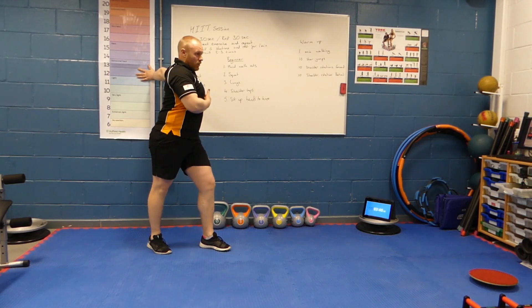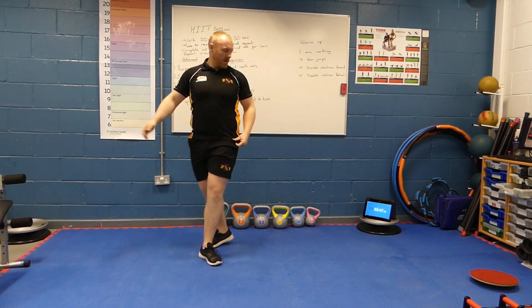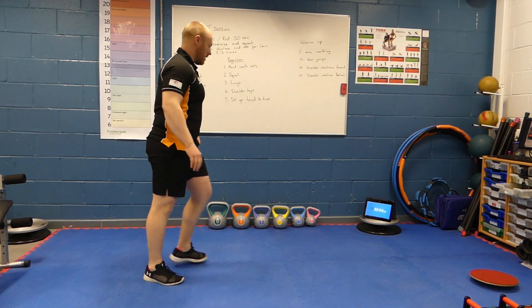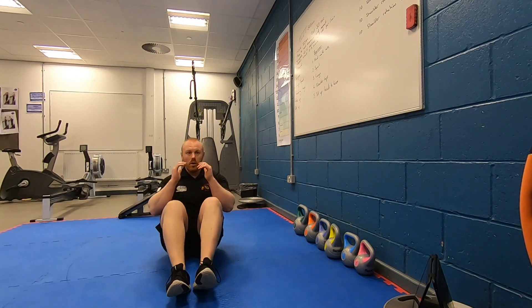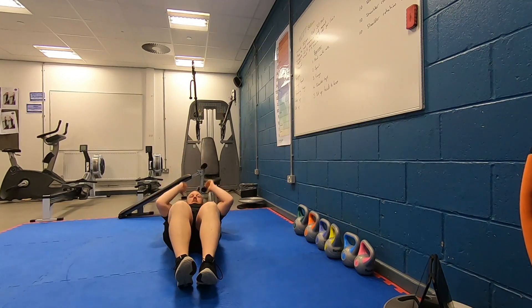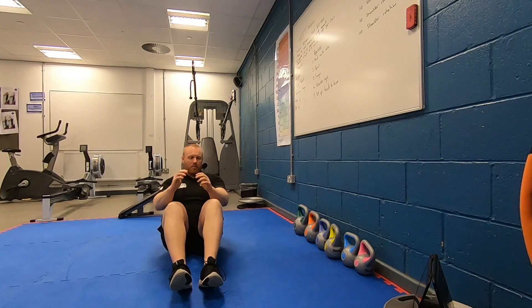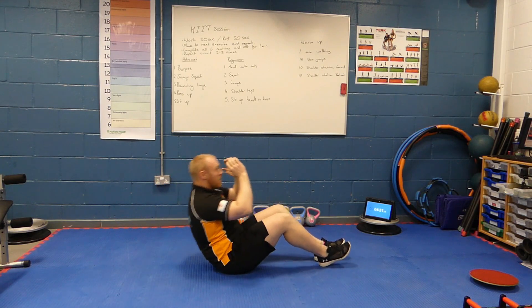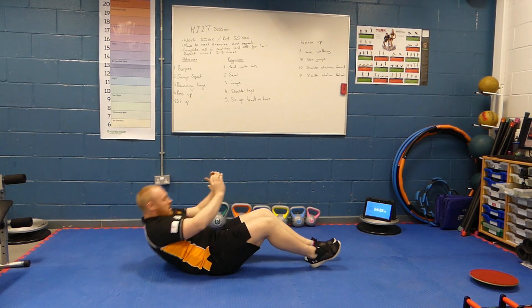Off we go — sit-ups. Halfway everybody. And rest. Really important now, between our next circuit, we're going to take a full minute rest, have a drink of water, and then judge your own fitness to decide whether you're going to go for 2 or 3 more times.